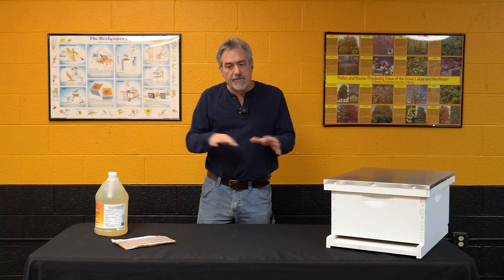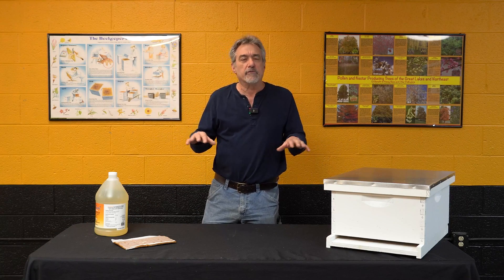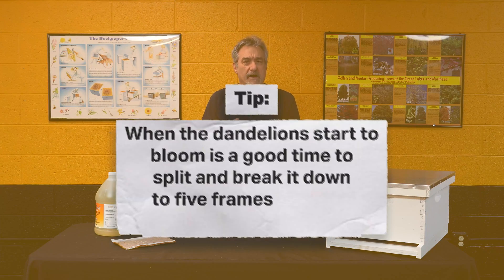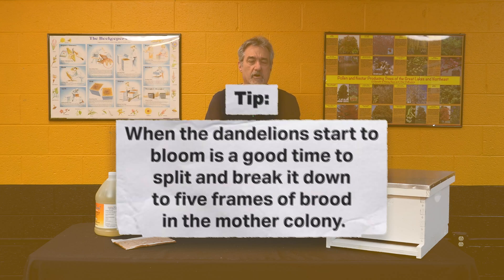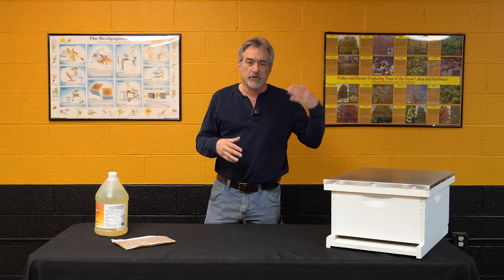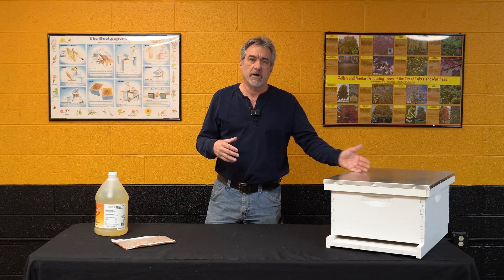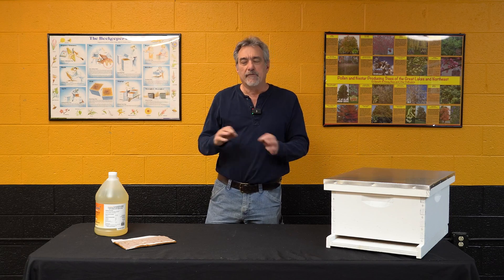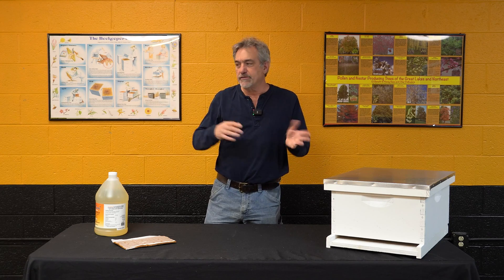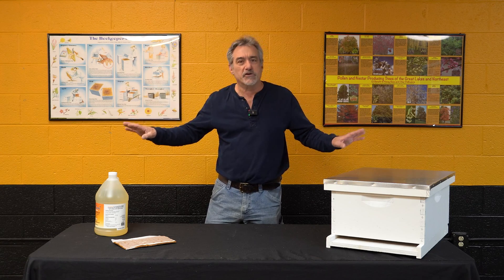Once you've done that, you've got them weakened to the point where they're not going to swarm. I tend to break them down to about five frames of brood in what I call the mother colony when the dandelions start to bloom. That usually prevents the swarm, and they just get built up in time for that major nectar flow, and you maximize your honey production. If you break them down too late, they've already started swarm preparations and you've got other things you need to do.